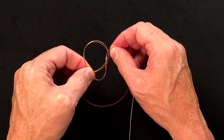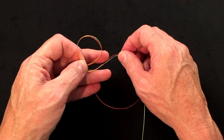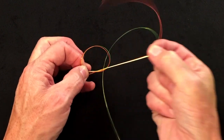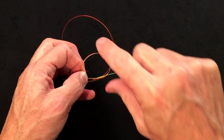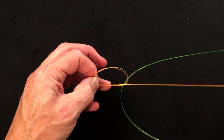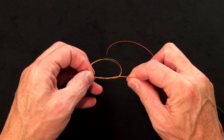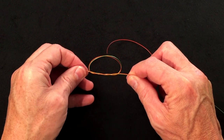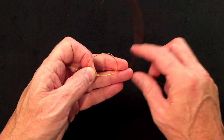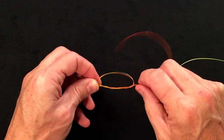Then quite simply, you're going to pull both tags on the right-hand side through. I like to use these fingers to hook them — put my finger in and pull through. That's a really quick way to catch that end rather than trying to find it and thread it through. If you stop there and tighten it, that's a double surgeon. For a little more strength, go around one more time, pull through, and you've got a triple surgeon.